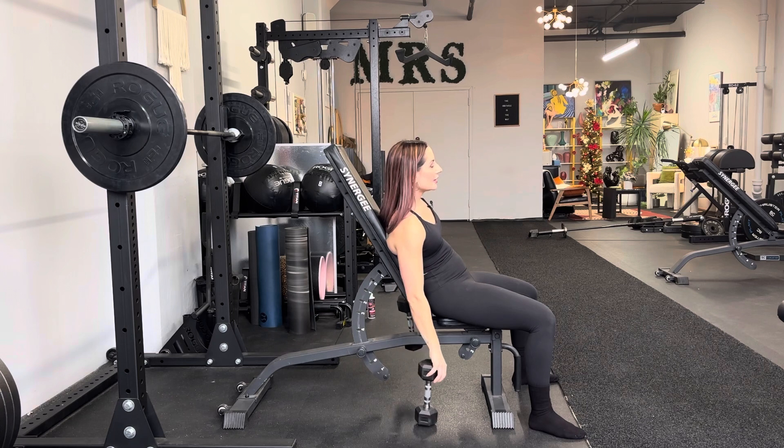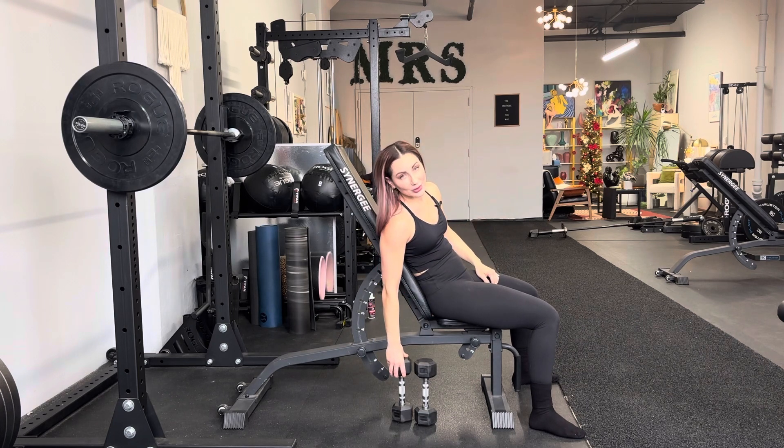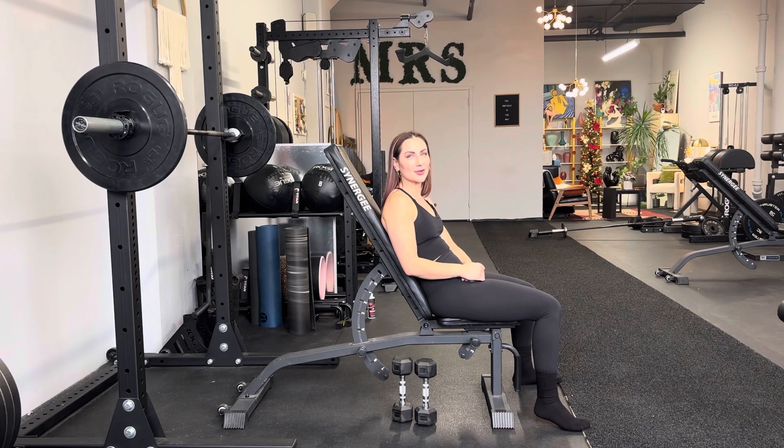Keep in mind that you are most certainly going to feel your neck and your shoulders — that is normal, especially your upper shoulders. If you have a stiff neck, a neck that is constantly sore even though you're not doing anything, this is going to be exactly what you need. Contrary to popular belief, you want to load it versus stretch it all the time.